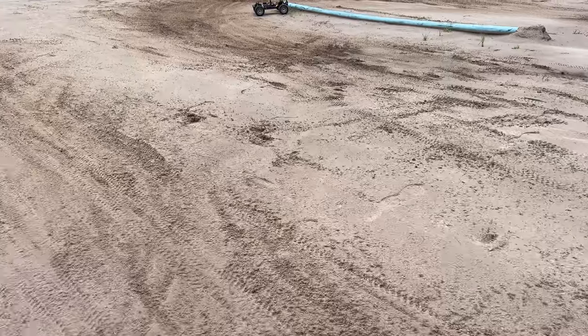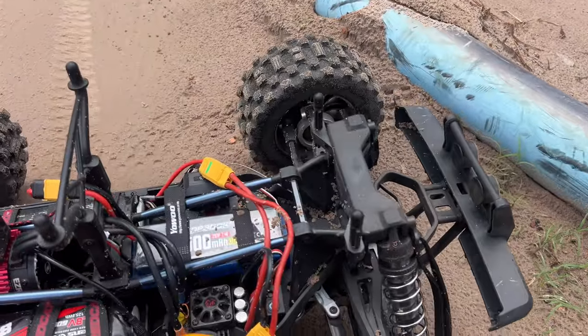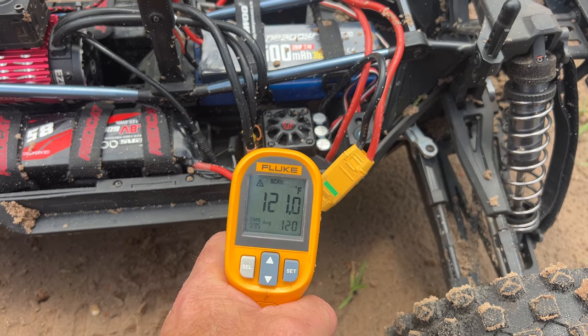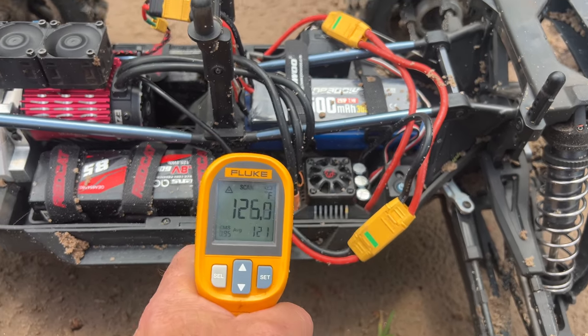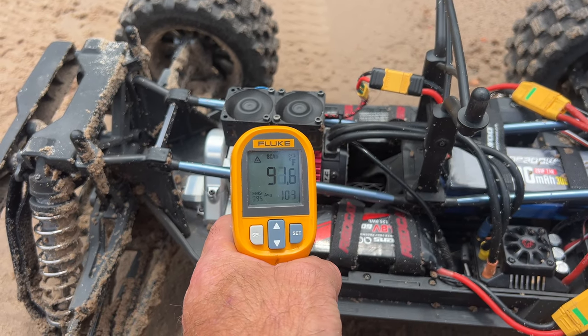There it was — let's go get it! Oh man. He isn't looking too bad this time. Oh, my battery's going dead on my temperature sensor.